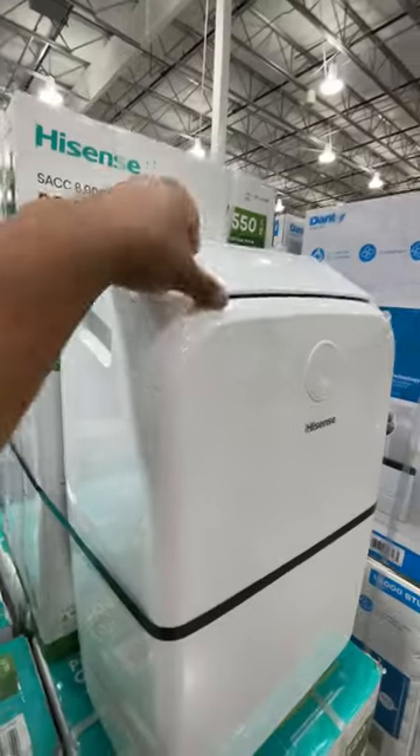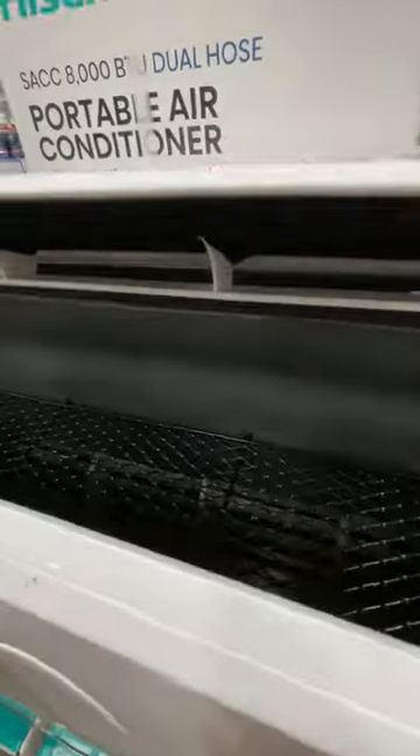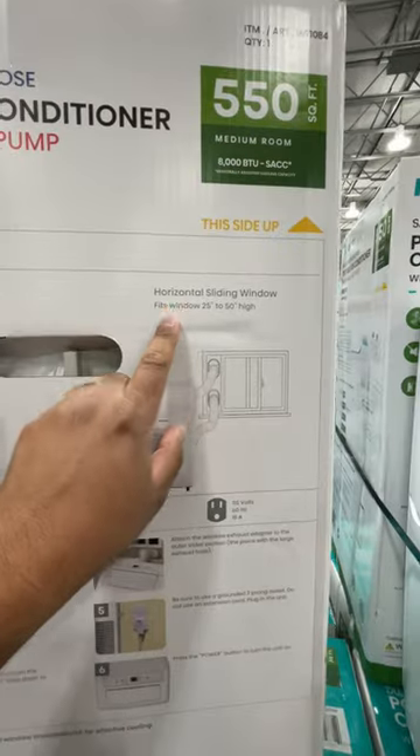Here's the Hisense air conditioner — this is what it looks like. It has handles right here, and you can open it up. That's what it looks like inside. It supports both vertical sliding window and horizontal installation.